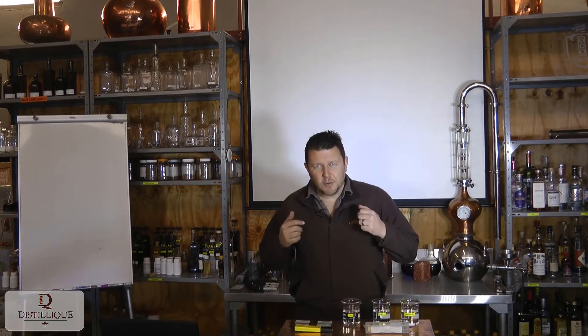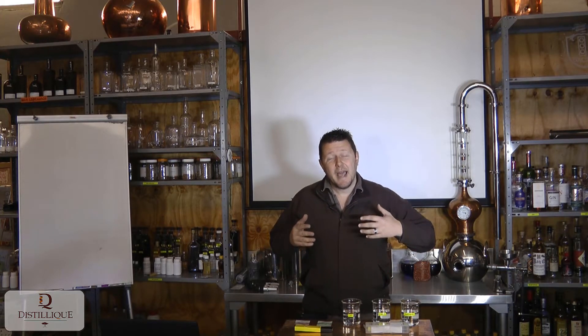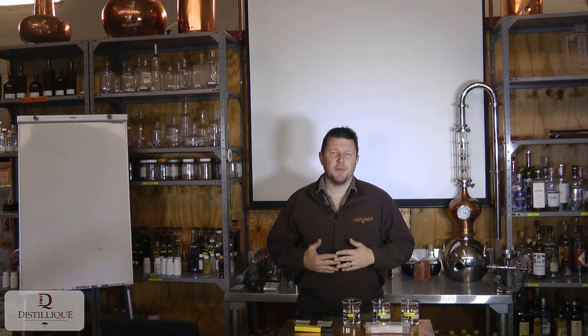Hi guys, welcome here to Distalique, where today we're talking digital pH meters. pH is a very important thing to regulate, control, and to know when you're making a fermentation, as yeast can be positively or negatively affected depending on the pH of the fermentation.